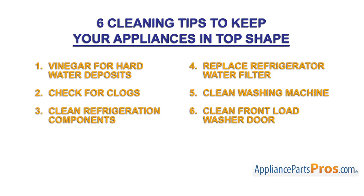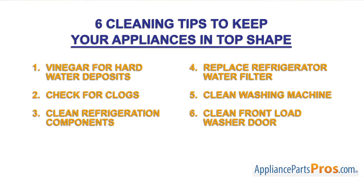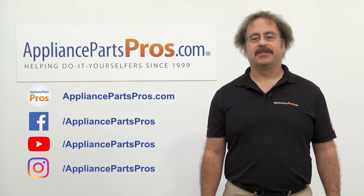As you can see, it only takes a small amount of time and effort to get and keep your appliances clean. As always, if you have any questions, we're always happy to help at AppliancePartsPros.com.